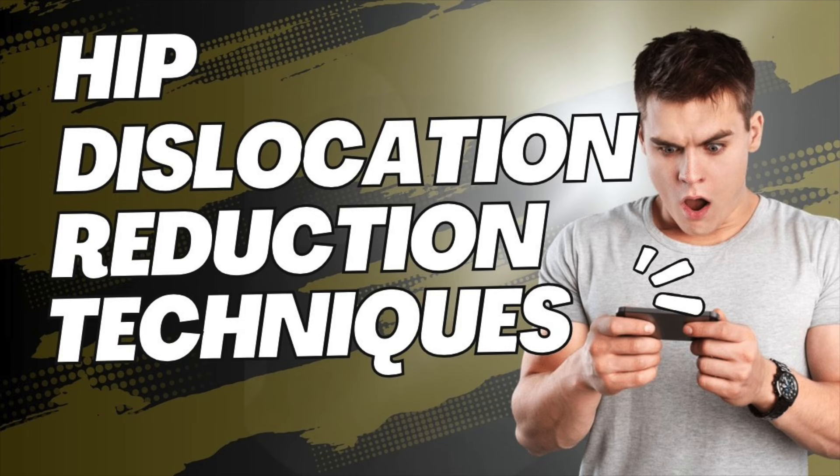Have you ever taken a tumble, landed awkwardly, and felt that surge of pain in your hip? That's definitely not something you want to ignore — it could be a dislocation. We're diving into how those are handled in emergency medicine. We've got a medical paper that breaks down various techniques for putting a dislocated hip back in place, because it's not as simple as just popping it back in.